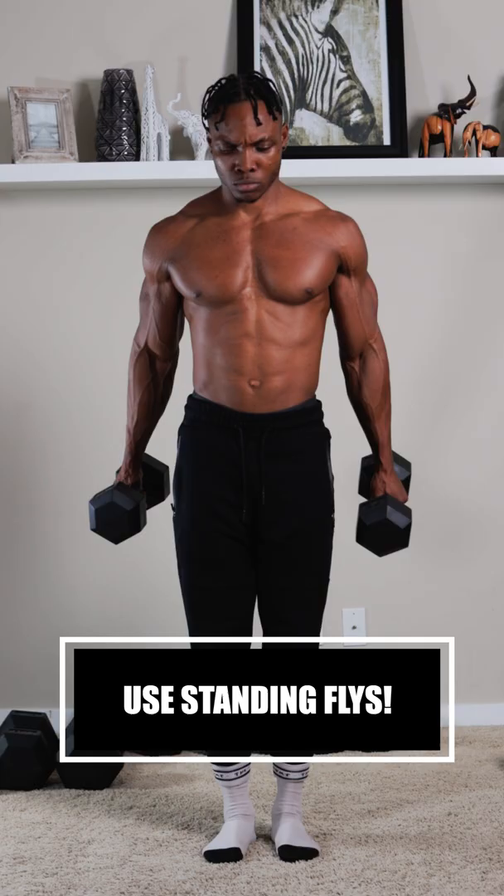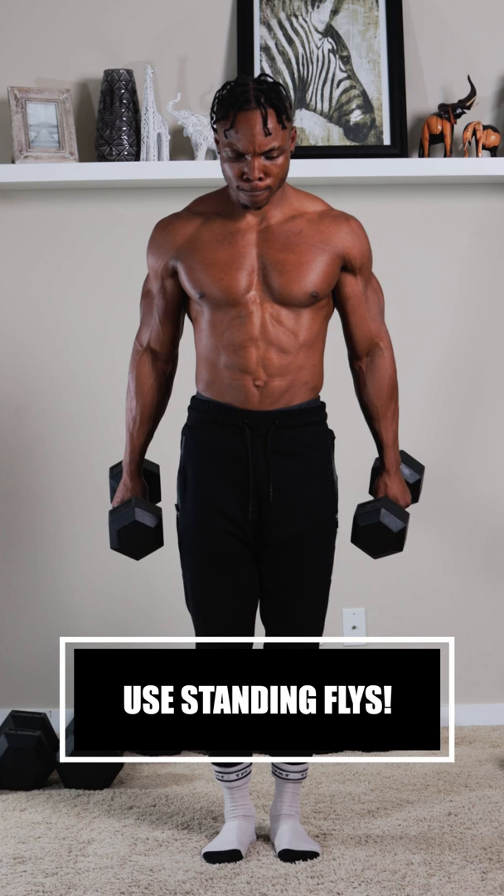Finally, you want to use standing flies. This is similar to the last one except you're standing. So make sure you're getting full range of motion.